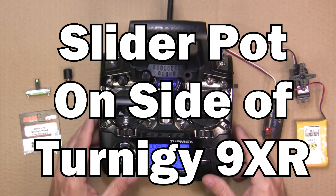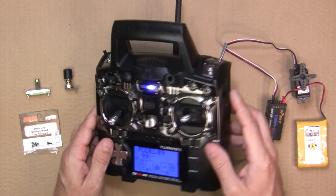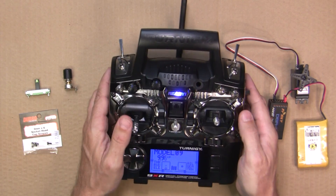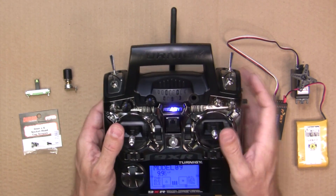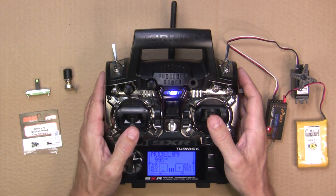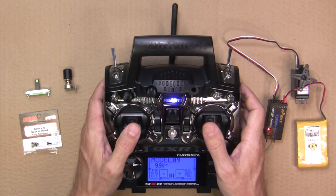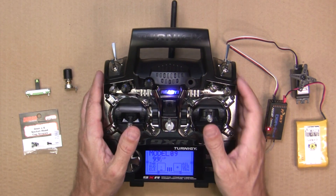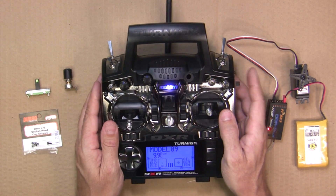In this video I'm going to go over how I added a slider potentiometer to the side of my radio to control the tilt servo in my FPV planes and octocopters. Using one of the rotating pots up here is hard because you'd be flying and then you've got to take your hand off your sticks to control the tilt on my camera gimbal. I wanted to keep my hands on the radio and control that tilt servo — like the sliders on more expensive radios — but my $50 Turnigy 9XR doesn't have that, so I wanted to add it.